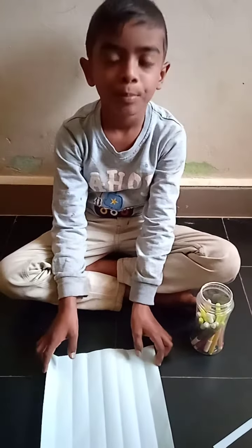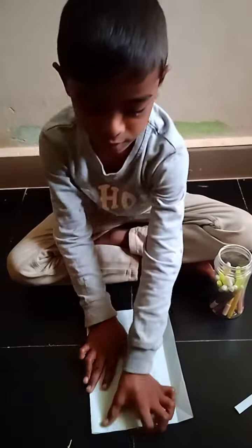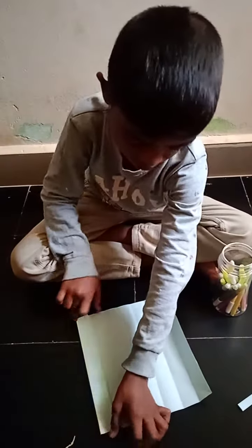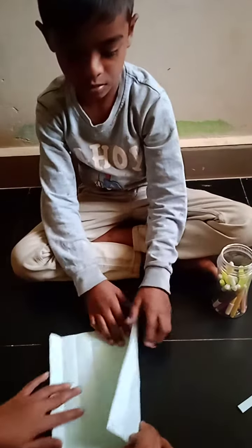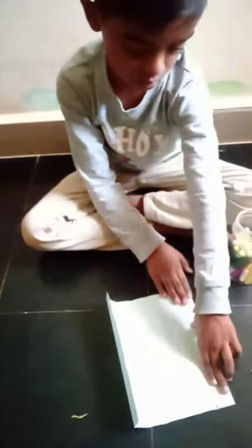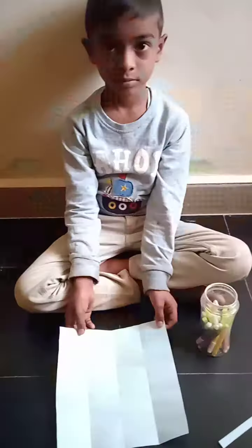Fold the paper like this. Let's do it. Next, fold like this.